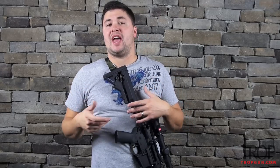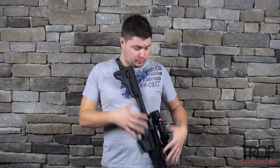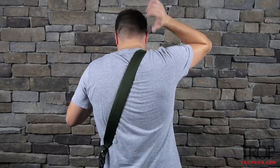I don't like a thin sling — it cuts into me and it's just uncomfortable if you're wearing it for a long time. The one I'm wearing right now is the Viking Tactics two-point padded sling. I put this sling on this particular rifle because it's one of my heavier rifles, and the padding on the back is just kind of nice. I don't think it's a real necessity, but it is comfortable. As you can see, the padding runs right along my back.